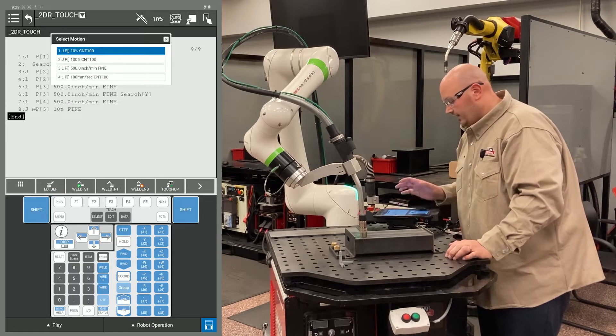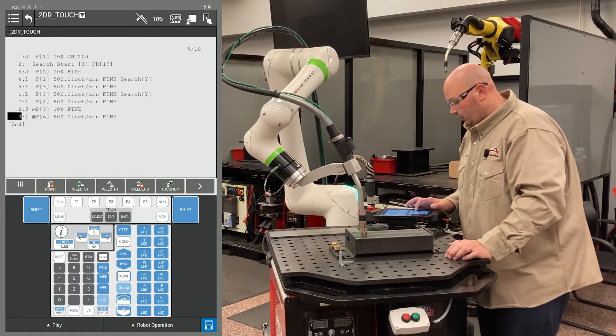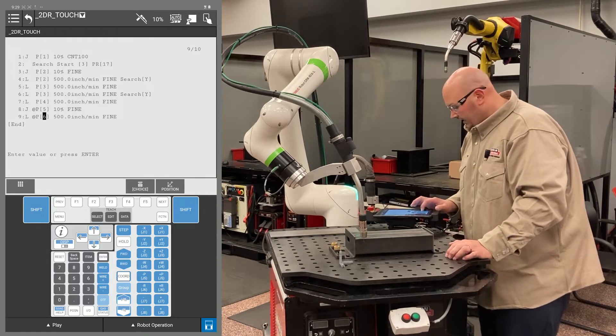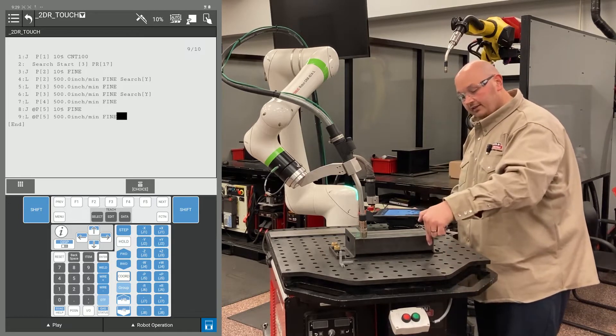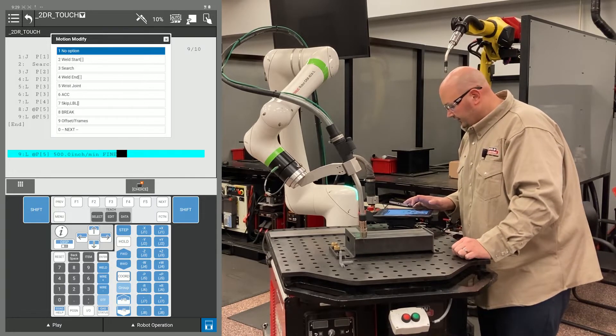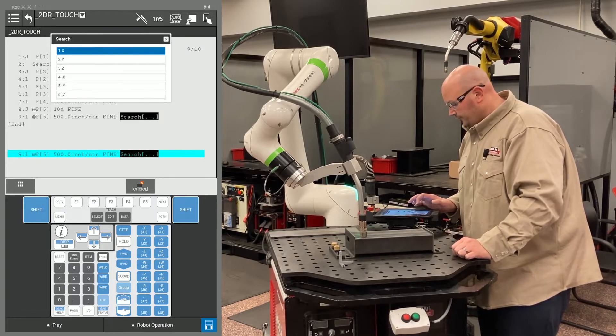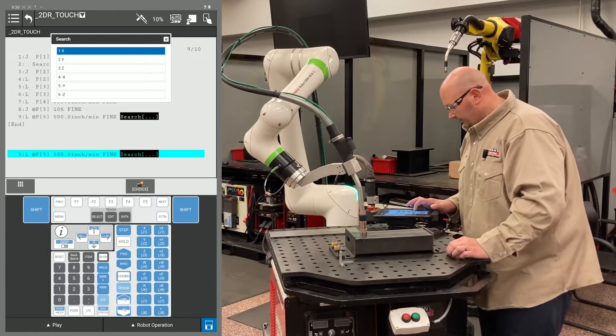I'm going to record another point in the exact same location. However, this point will be an L motion with a fine termination, and I'm changing the position ID number to match the first point. Again, you want one point to get there and the second point at the same location to search from there. Cursor to the end of your line, press F4 choice, and select search. In this example, I'm going to search X minus, so I select minus X.